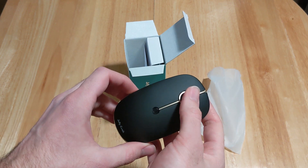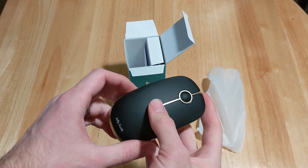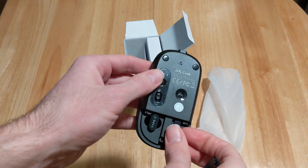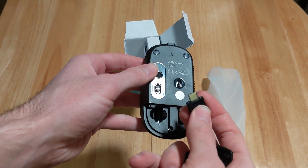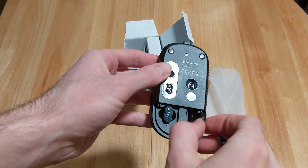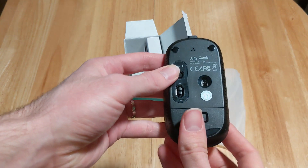The scroll ball moves back and forth, and there's a second button here. Looking underneath, it looks like you have a Type-C plug-in and then a regular USB plug-in, so you can decide which one you want to use.